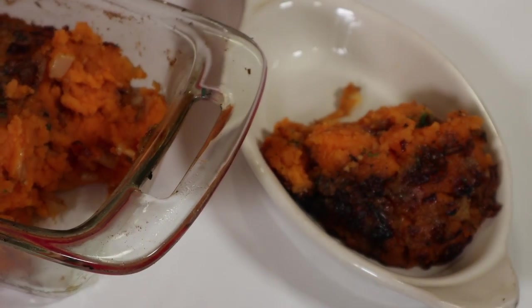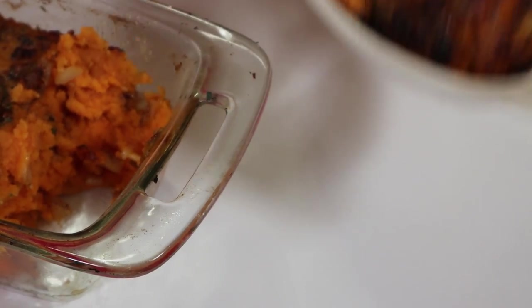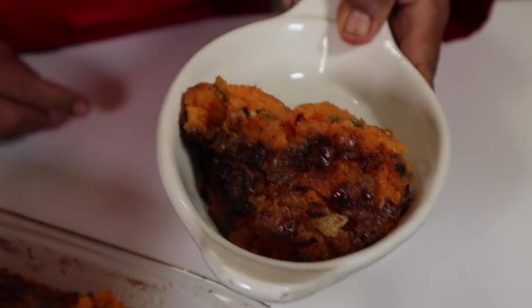Serve it with shallots, fresh olive oil, and butter on the side.